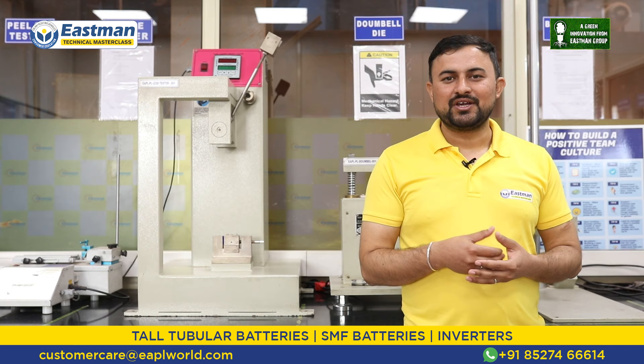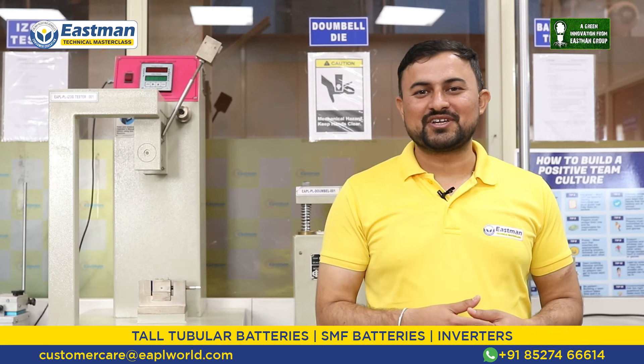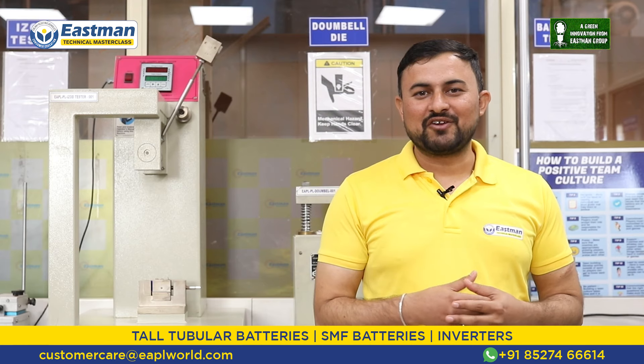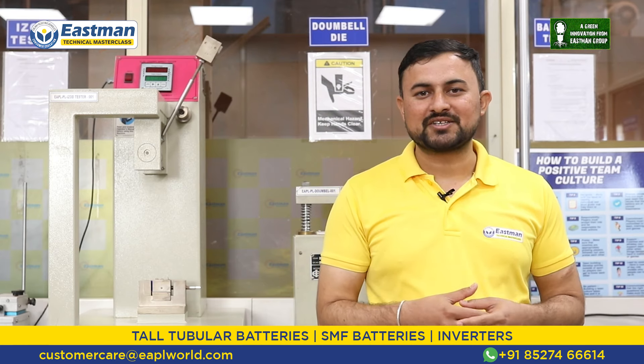Our next key feature is no fumes and no health hazards. The electrolyte in the T-gel battery is not in liquid form, due to which the heat generated during charging does not cause fume generation. Because there are no fumes, our T-gel battery does not affect the health of the customer in any manner.